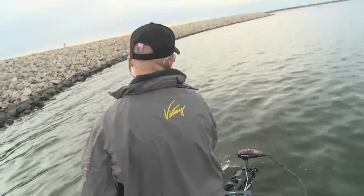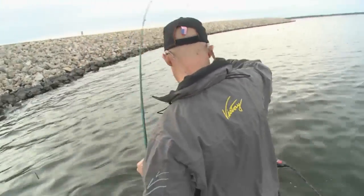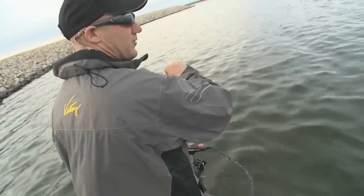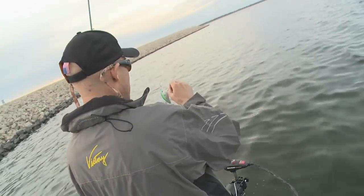Probably the smallest fish of the day, but probably the best bite. He hit it with everything he had, didn't he? That was fun catching some on plastics, but they bite a lot better on a crankbait.